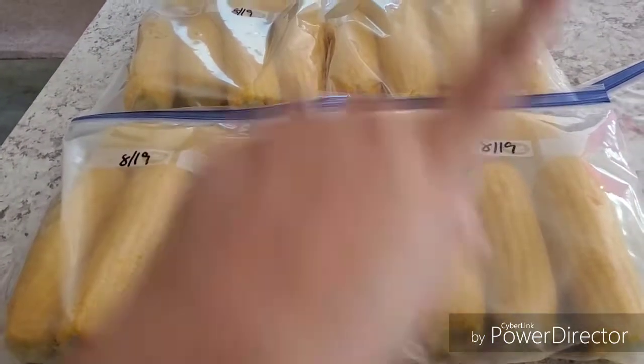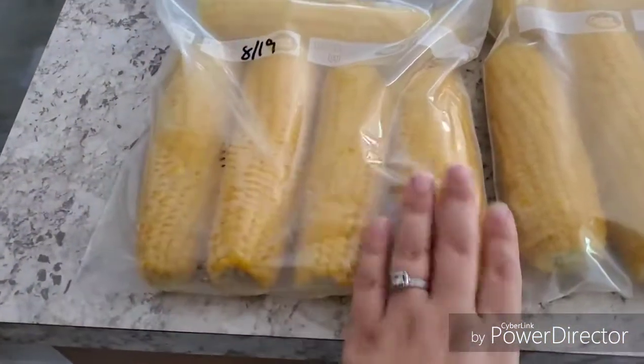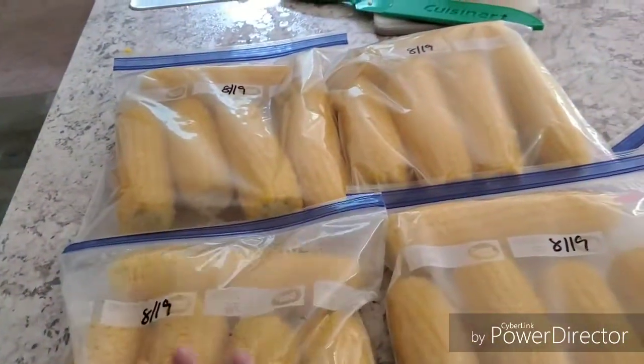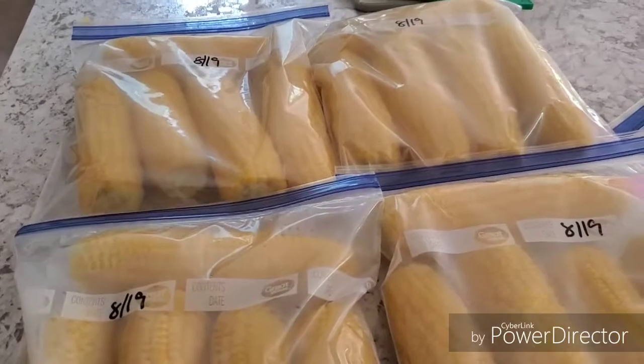Here are four of the five bags that I have — I have the last one in the cold water cooling off. How I did it is I just did single layers — four ears and then an extra. I did five per bag because our family has five of us, and five ears is going to be what we'll be cooking most of the time when we have dinner. I got my corn all done and I've got the last one in there. Going to get it all packaged up and then I'm going to throw this in my deep freeze. I'm thinking I'll plan maybe once or twice a month we'll use it.